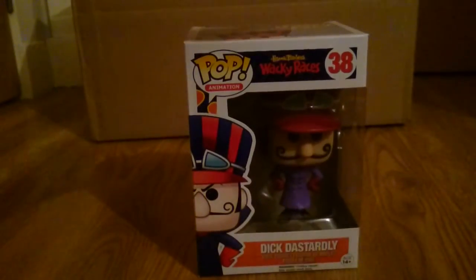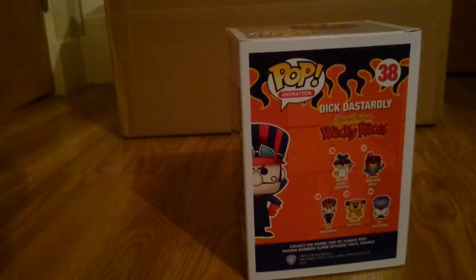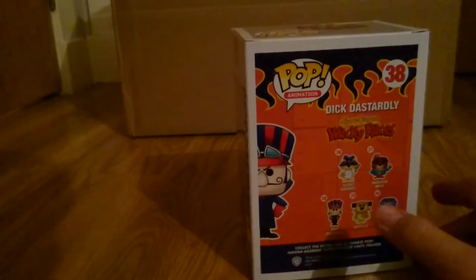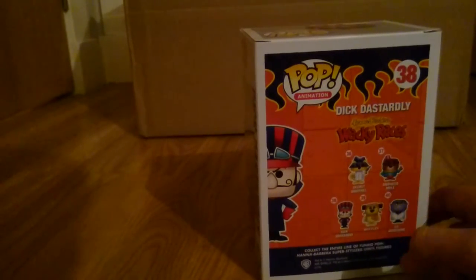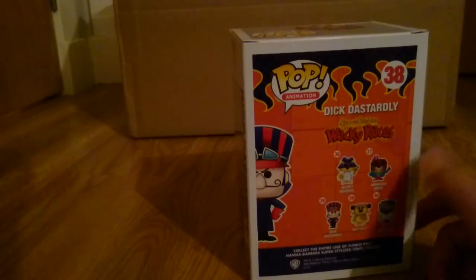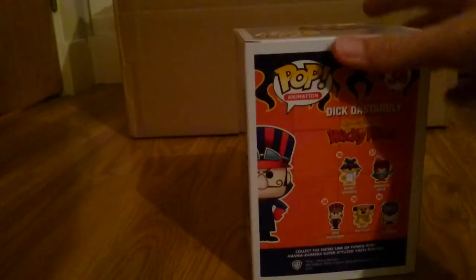I'm not even going to try to pronounce that name because I know I'll get it wrong, but it's basically the guy from the cartoon where they race — it's called Wacky Races. The only ones I've liked from this one are this one and that one there. I'm not really that familiar with it, but these are the two I like because they're kind of part of a racing team, so I've got him.